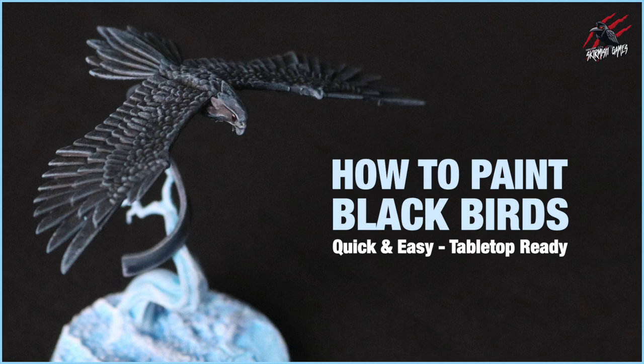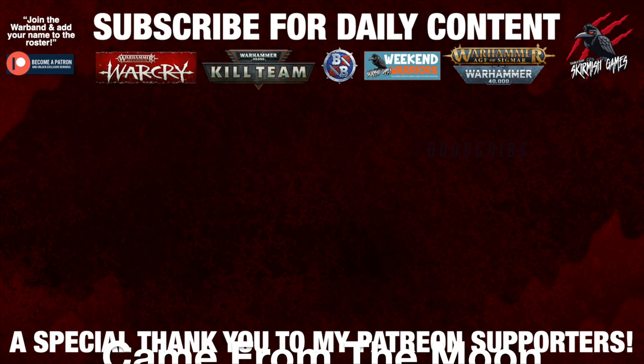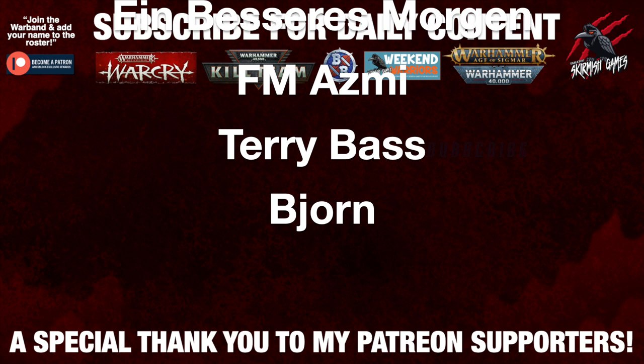Thanks again. Please like if you like it and subscribe for more videos like this, and don't forget to hit that notification bell to join me next time here on Tabletop Skirmish Games. A huge thank you to my Patreon supporters who make these daily videos possible — if you're interested in joining the community it'd be awesome to see you there, and I'll put a link for that in the description down below.